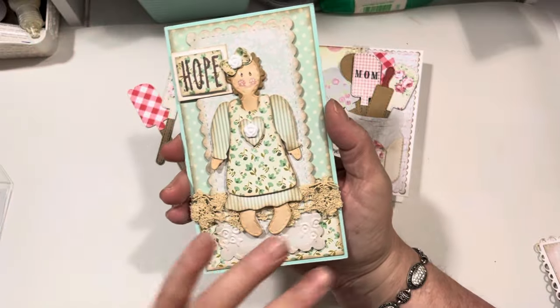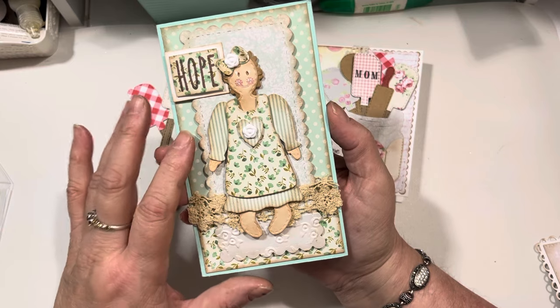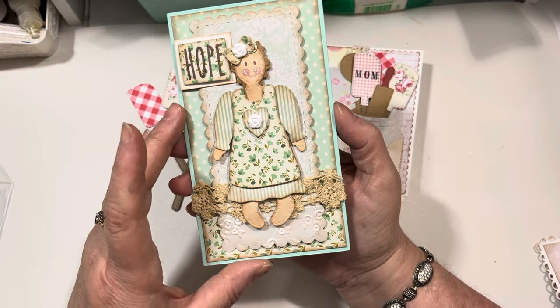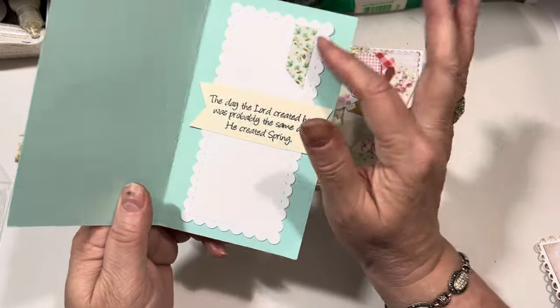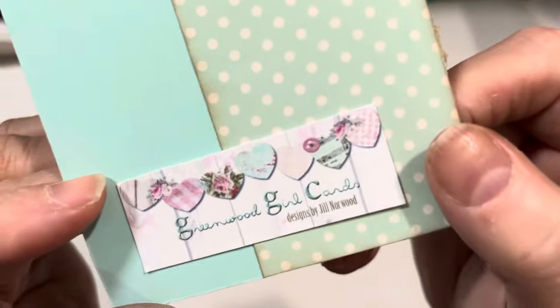These cards can be made with the cute card die set from My Creative Time, and I just used the other die set for the scallops. And then on the back, I just added my little Greenwood Girl cards — this is my blog header from back in the day, and I used to just print these out and always put them on the back of my cards.